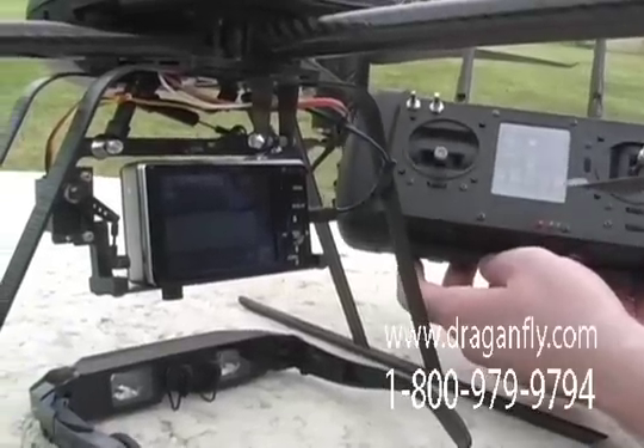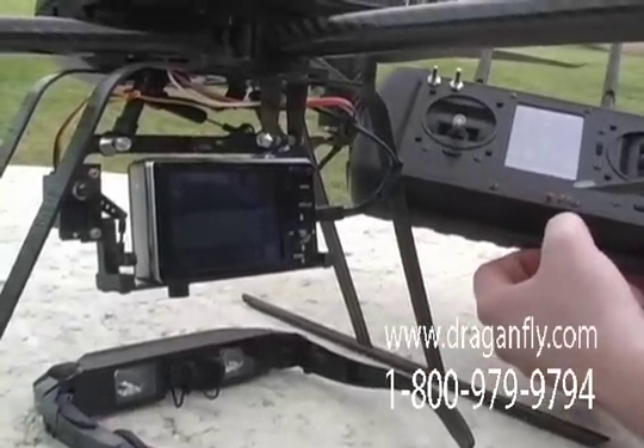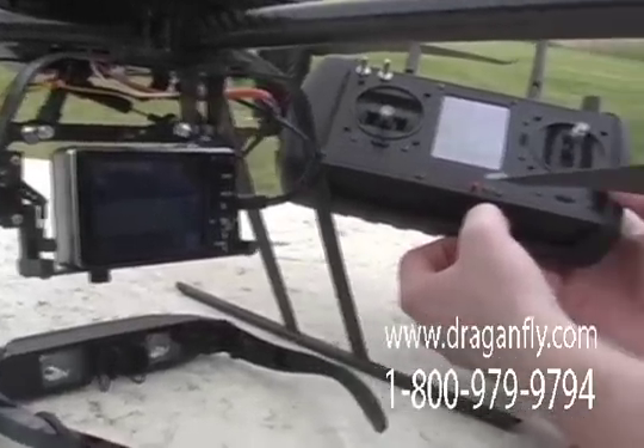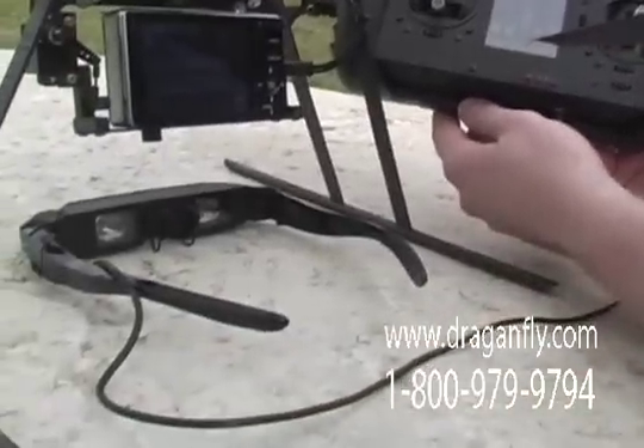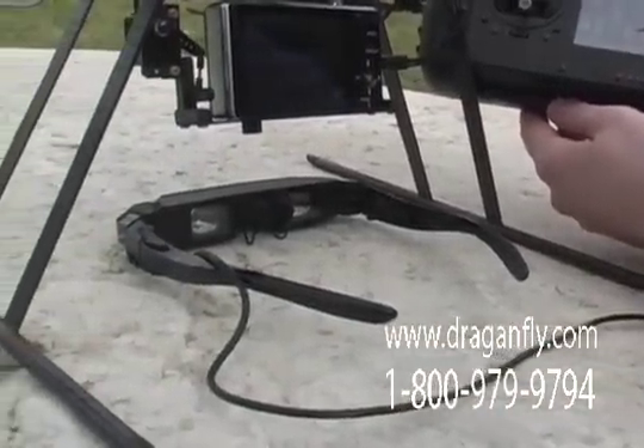Finally, we have the video output of the built-in diversity receiver connected to a pair of video goggles, so you can see the picture from the camera while flying.